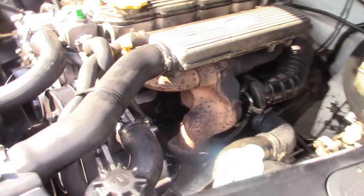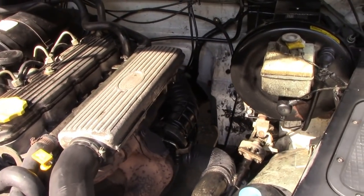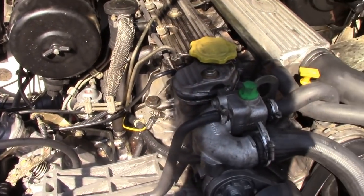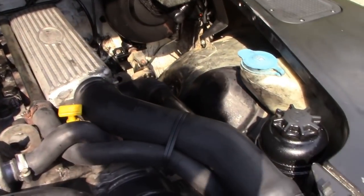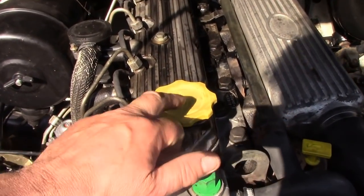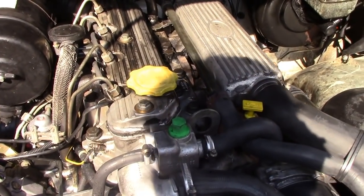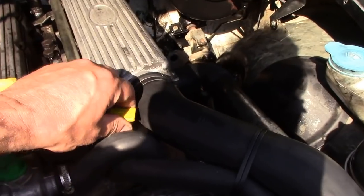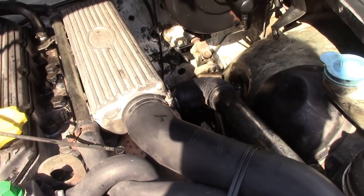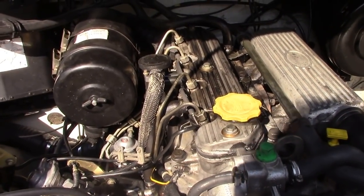Jason's just brought this Land Rover over for me to have a look at. Having a look at it, there seems to be oil everywhere — and I mean everywhere. It's blowing out of the oil cap. Jason changed the oil yesterday at Canadian Tire and it's only done about 200 to 250 kilometres since then, so it's blown the oil out.